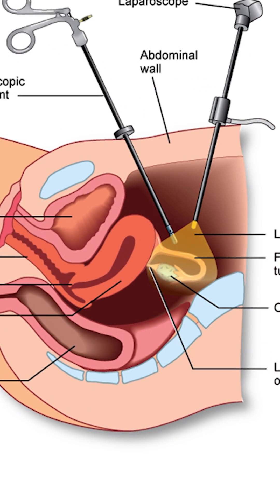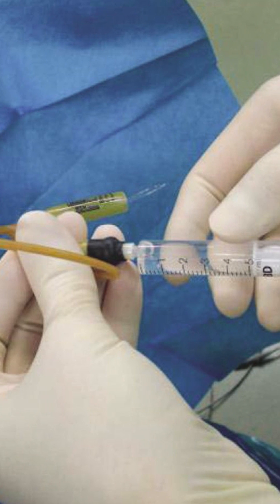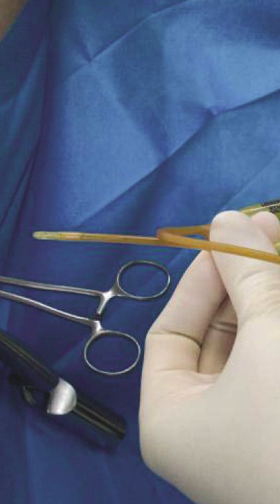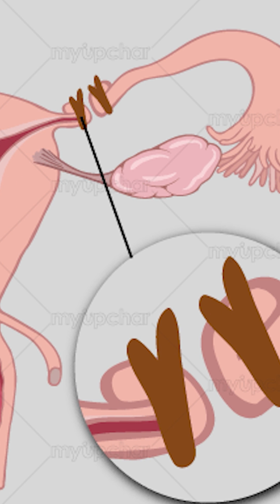The third method is Laparoscopy with Chromo-perturbation. It is widely accepted as the gold standard test and is done under general anaesthesia, in which dye is pushed from the cervix and can be seen with the naked eye coming from the tubal opening. If there is any blockage of the tube, it can be corrected in the same setting during laparoscopy.